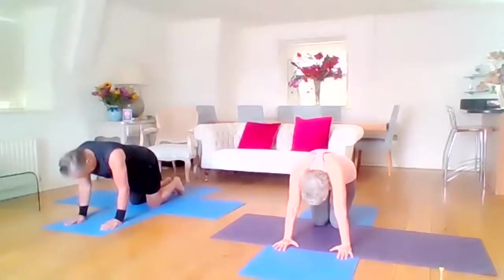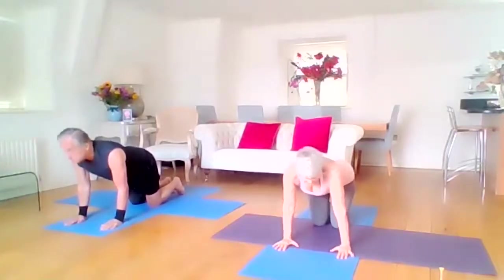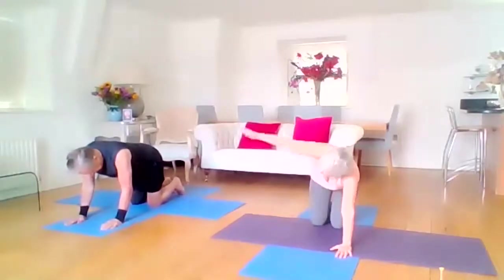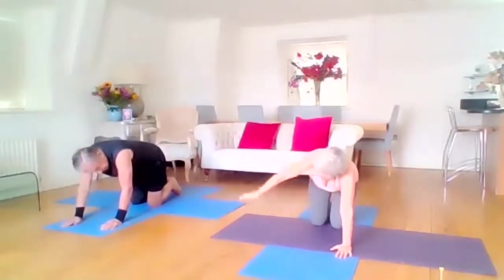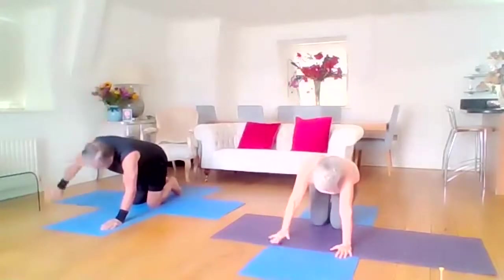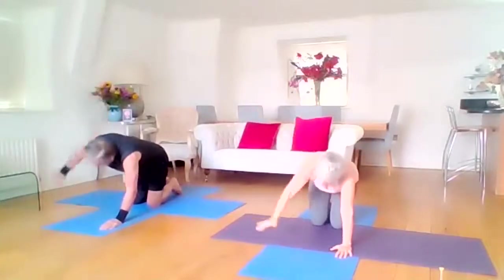And then this is the last one. Remaining in the same position, take your left arm all the way up and stretch, open that chest again, and then bring it back down again. Two more: lift and bring it back down. Inhale lift, and bring it back down.